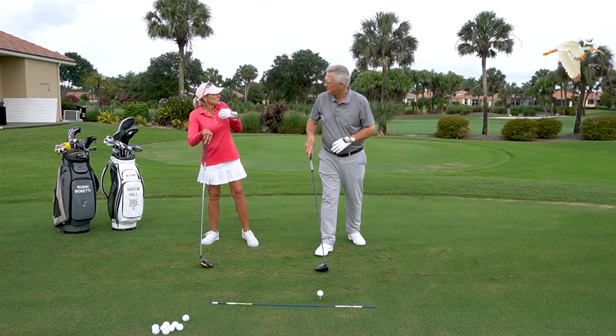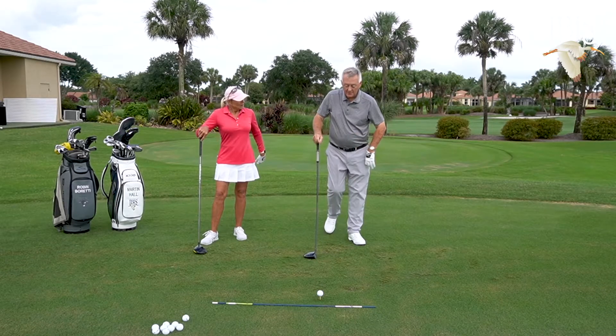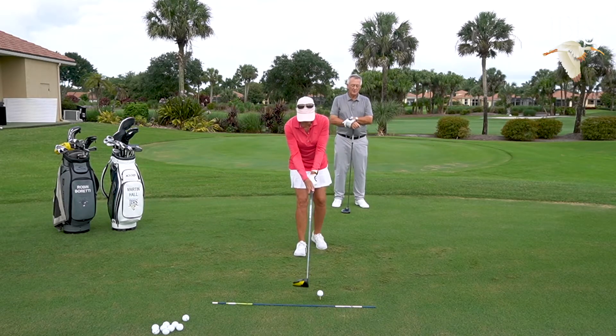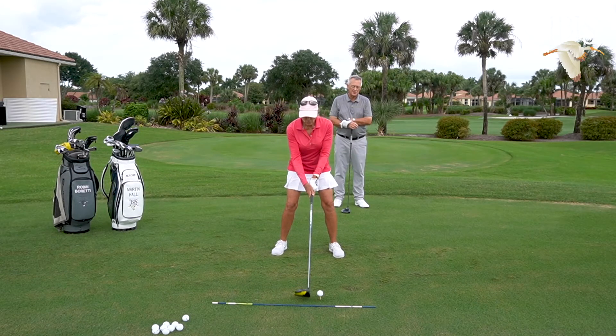So you're turning your buttons — which is the center of the chest — back to the target. Move those buttons. Let's have you hit one here, Rob. Turn the chest. We've got the strong grip, we've got the strong club face, but we're concentrating on the turn — and the turn is: turn the chest.